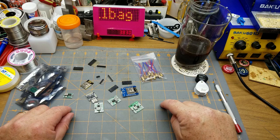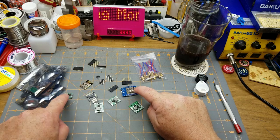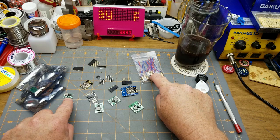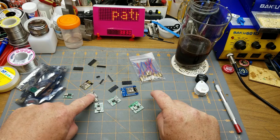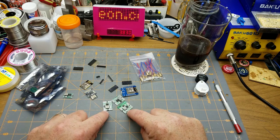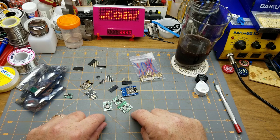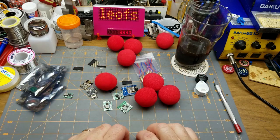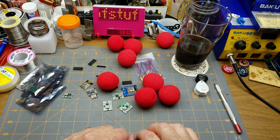Delivery time summary: the D1 Mini, ESP module, and small regulators took five weeks; the laser modules took one month; the Digispark took five and a half weeks; the larger regulators took five weeks; and the sponge balls took just 14 days — the clear winner for shipping speed.